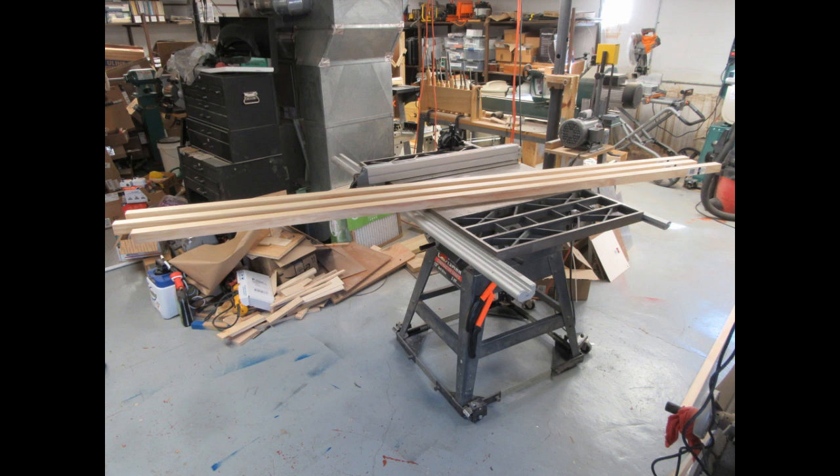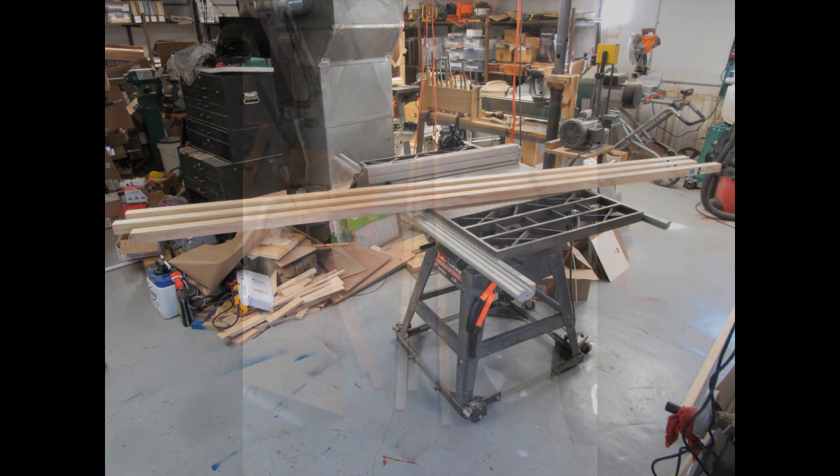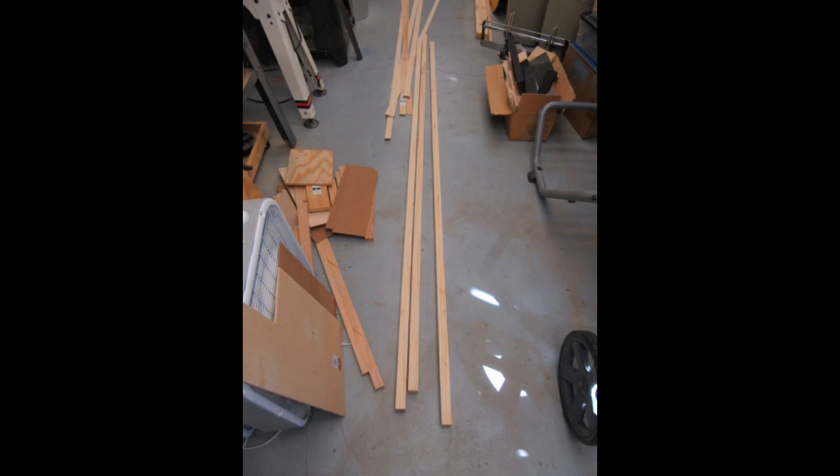This case is a semi-monocoque design, so some of the strength is in a light framework and a lot of the strength is in the skin of the case. As usual I start with some select pine boards I buy at Home Depot — they call these two inch by two inch, but they're really closer to one and a half to one and five-eighths inches on each side. These are eight-foot lengths, and I use my table saw to rip these down to one and a quarter inch square. Three of them are laying on the floor here, and behind those are the thin strips that were cut off.